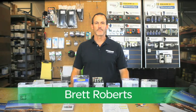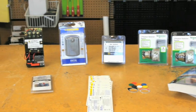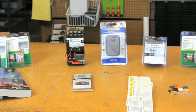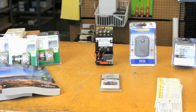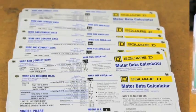Hello, my name is Brett Roberts, sales rep with Schneider Electric. You've heard me talk about the wide variety of Square D NEMA starters and accessories available from our authorized distributor stock. So today I wanted to highlight some of these options and resources available to make buying Square D motor control products fast and easy.